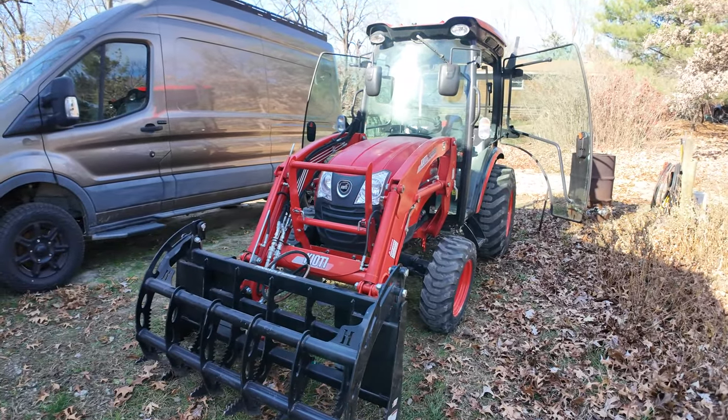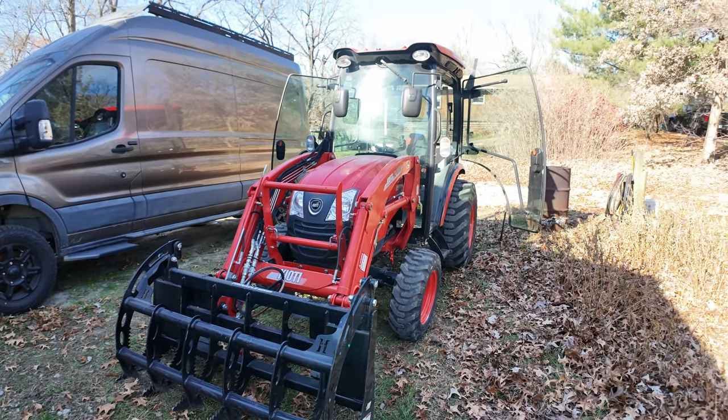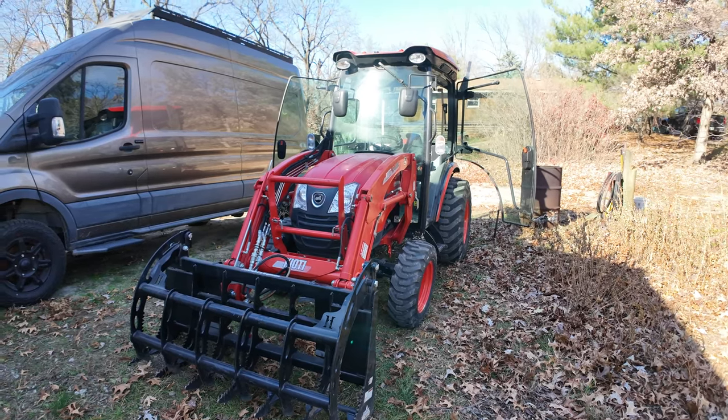I got my coyote back from the dealer for some warranty work. Let's go over some of the things that were repaired or yet to be repaired. It's a whole saga, so let's get through it.